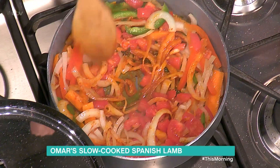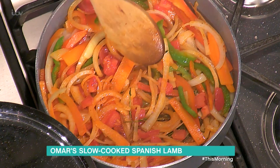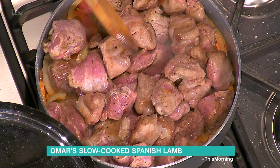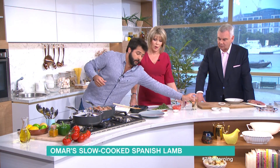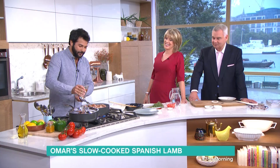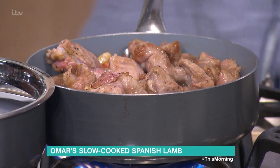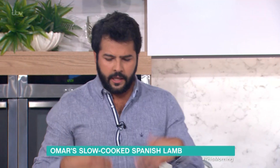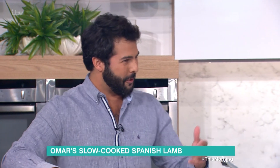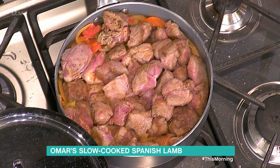The tomatoes will glaze all those brown bits at the bottom. We're going to put all the meat back into the pan and now we're going to flambé if possible — it's not quite going to flame. This is white wine; if we used red it would be more of a lamb bourguignon, which we're more used to. But in Spain we use white wine for this type of stew. A little bit more seasoning.